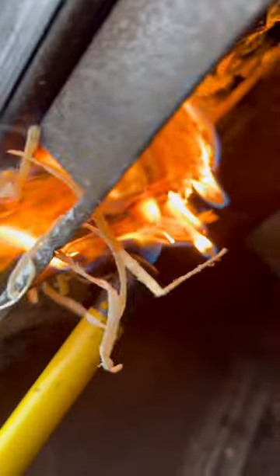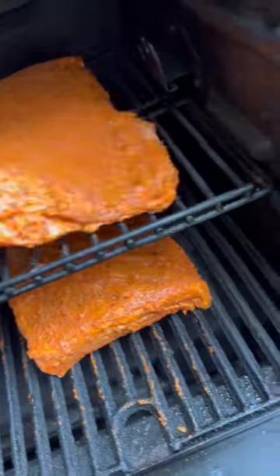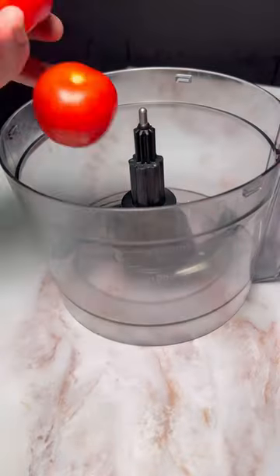Prepare your barbecue for indirect smoking and get the temperature to 140 Celsius. We're going to be cooking it for around 4 hours. To make sure that your lamb doesn't dry out, we're going to make a spritz.